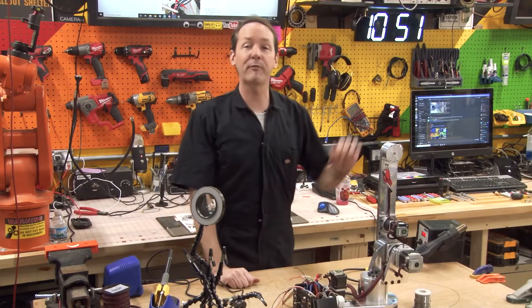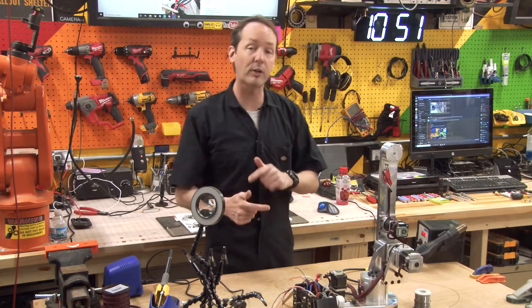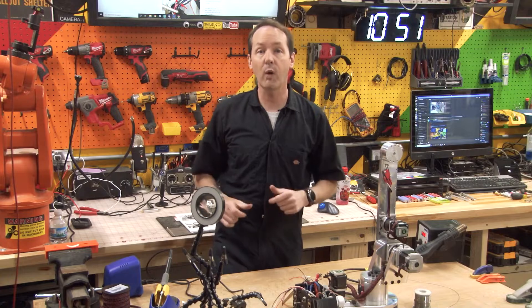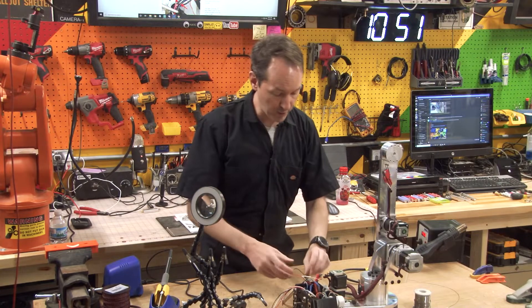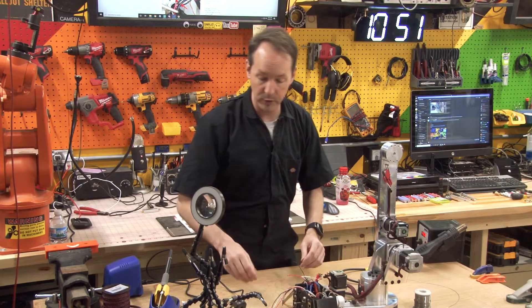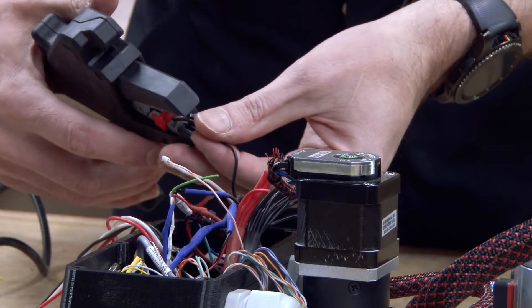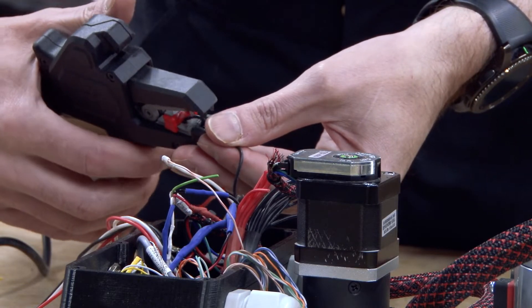Hi there guys, welcome back to the shop for Project Archie episode 41, where today we're going to be doing the power connections to the J1 limit switch. Quick and easy. We still got our setup from before where we've got that retracted, so we got tons of room. This is one of those nice quick easy videos.